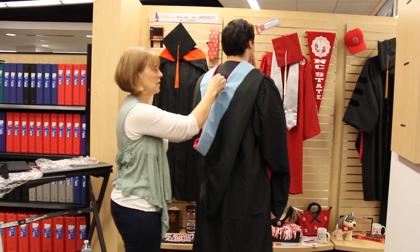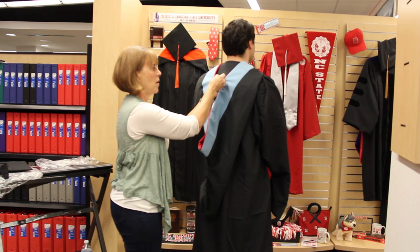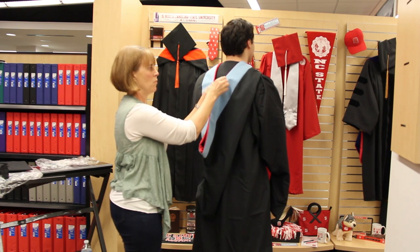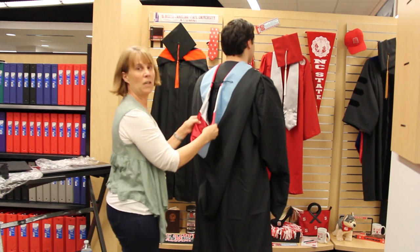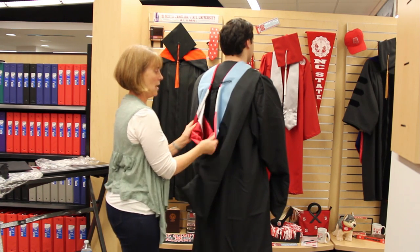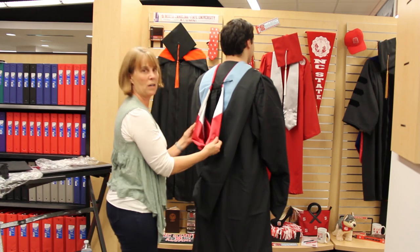You may want to tie a knot in it to tighten and pull the hood together, depending on your size. Then turn the red and white colors out.